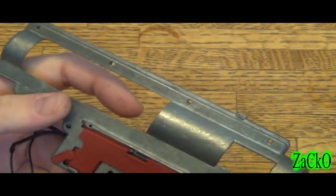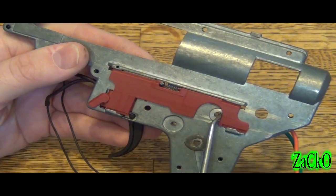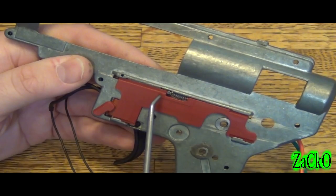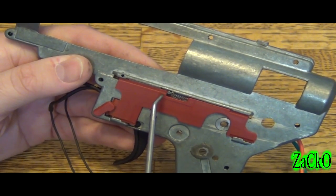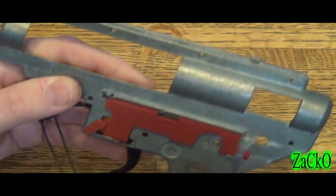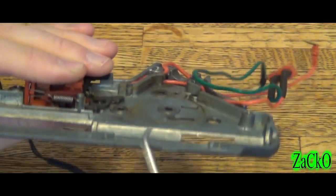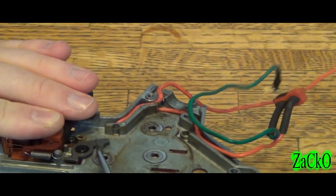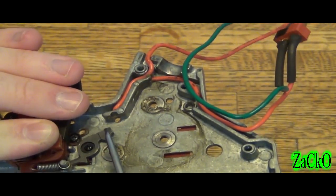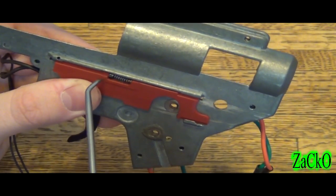Let's say you place this into your lower external body and you go to switch to full automatic. What the selector plate does is pull back, and this piece right here — because it touches the cutoff lever — it pulls the cutoff lever back. When that happens, from inside the gearbox, the cutoff lever tilts up. You can see the arm right here goes upwards — that's full automatic.